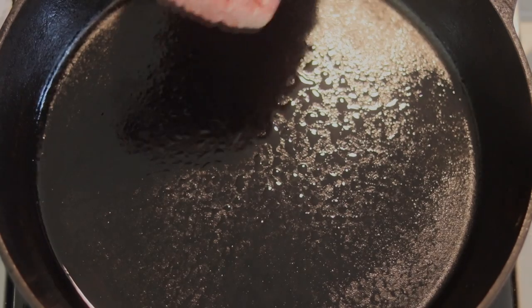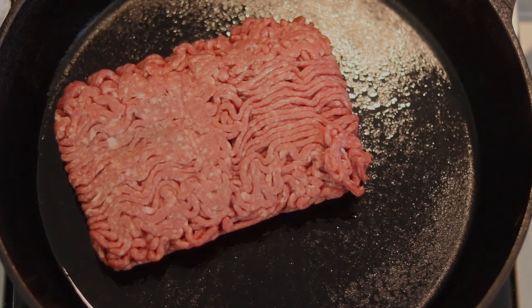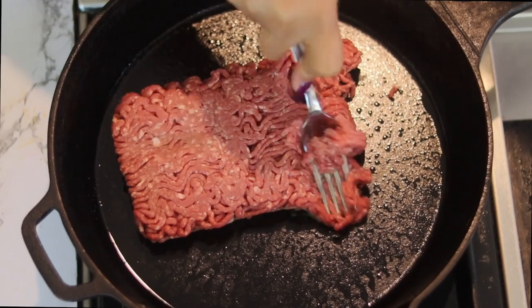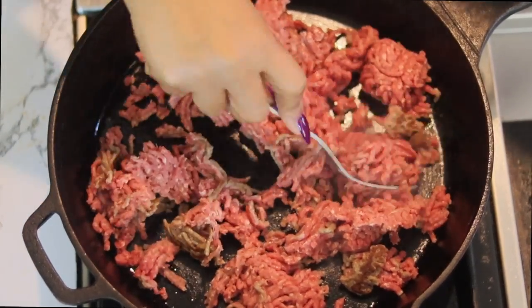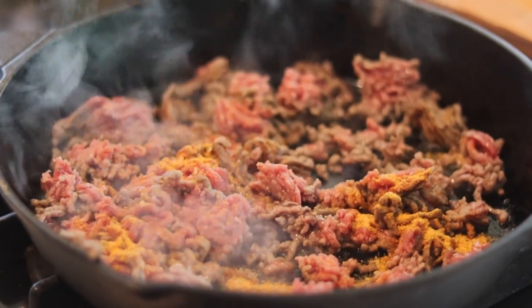I got my cast iron preheated here, medium heat. We're going to put our ground beef down in there. You guys know I like to let the ground beef just sit a little bit, get a little crust on the bottom before we flip it over.